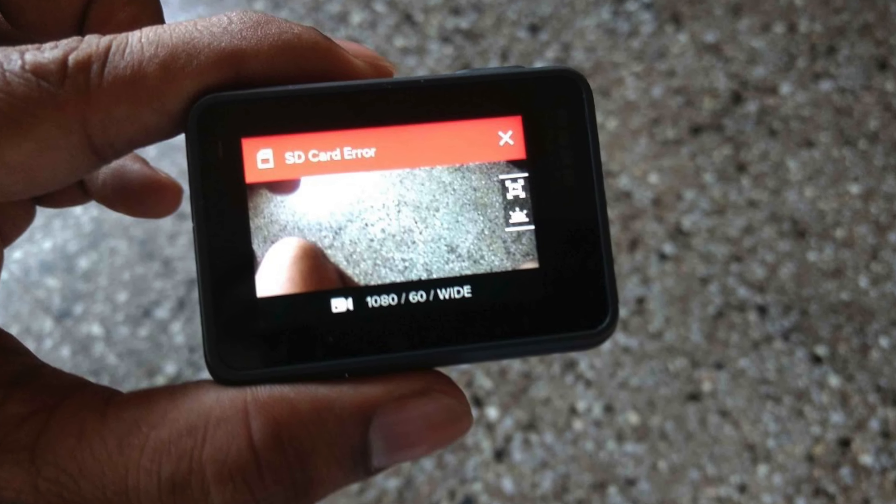The problem is you're shooting on your GoPro and it freezes on you and you have to do a hard reset or take the battery out. Or maybe you're just recording something and you get the dreaded SD card error. Over the whole year of shooting with this thing I never had any problems because I was using this card.